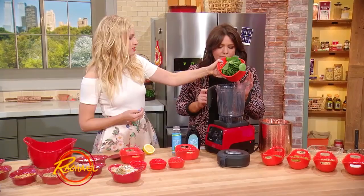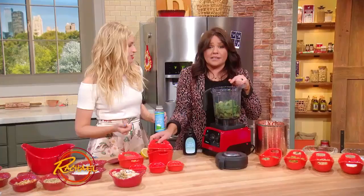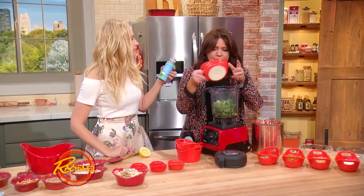Banana — I love frozen banana because it'll give it consistency. I prefer that over ice, but you can use ice too. Coconut water, so hydrating. Avocado — good fat — half an avocado.